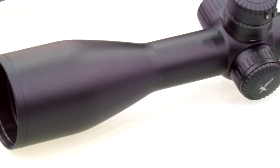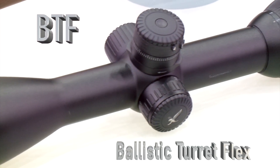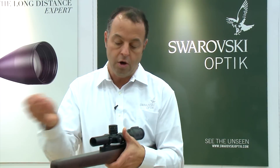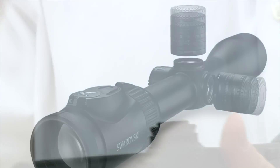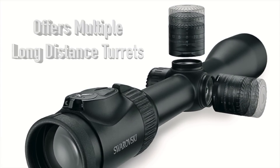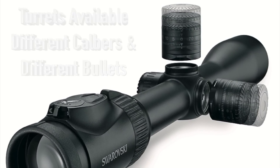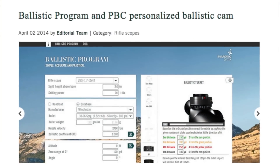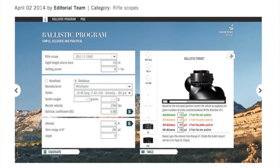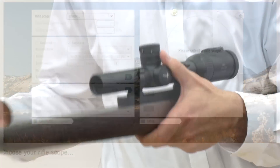One of the biggest advantages of our Z8i Riflescope series is our BTF, also known as the Ballistic Turret Flex. All you need to do is pop the turret off — it allows you to have multiple long-distance turrets, and it's very easy and simple to use with no tools necessary to switch back and forth. You could have one for different calibers, different bullets, and you can go on our Ballistic Calculator online and have two or three different turrets set up. It really gives you versatility.